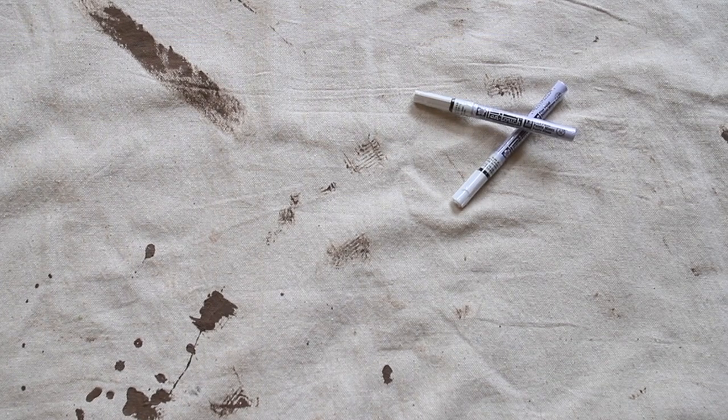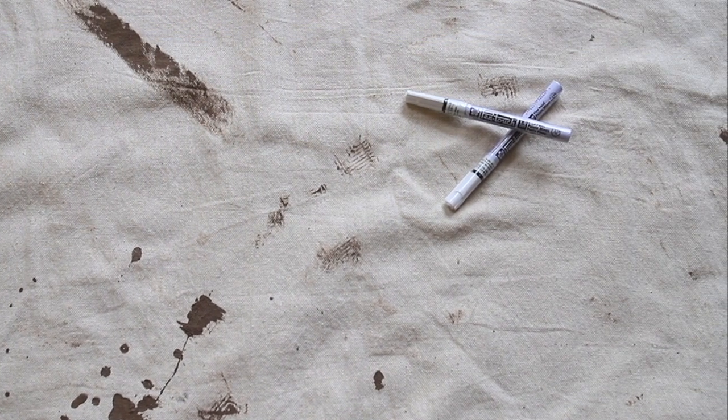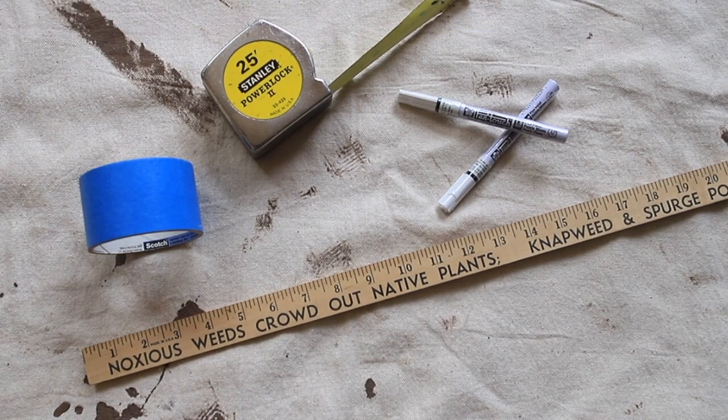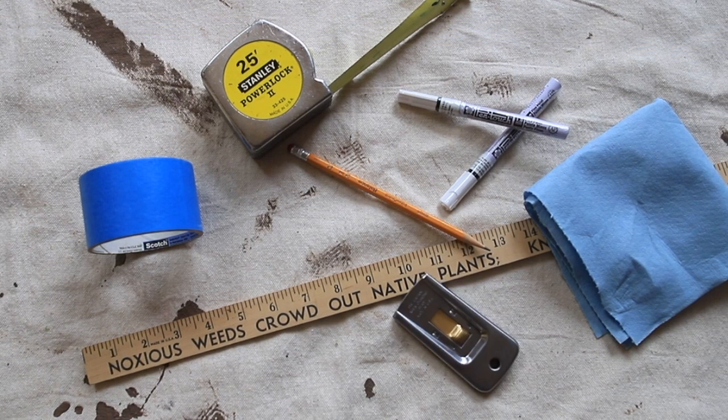White paint pens, which are available at arts and crafts stores or online; tape measure or rule; straight edge; masking tape or duct tape; pencil; rag; razor; scraper.